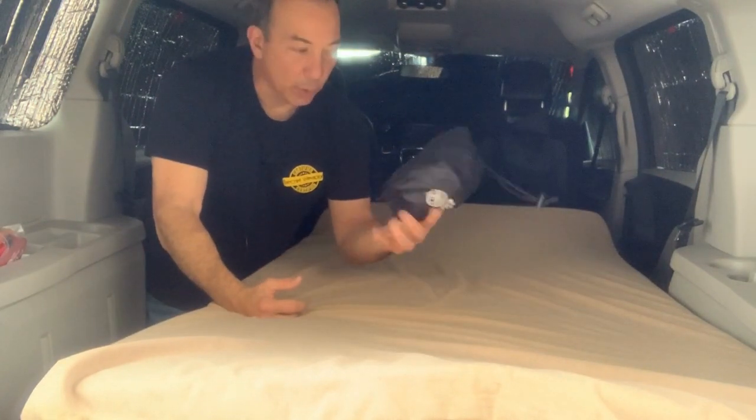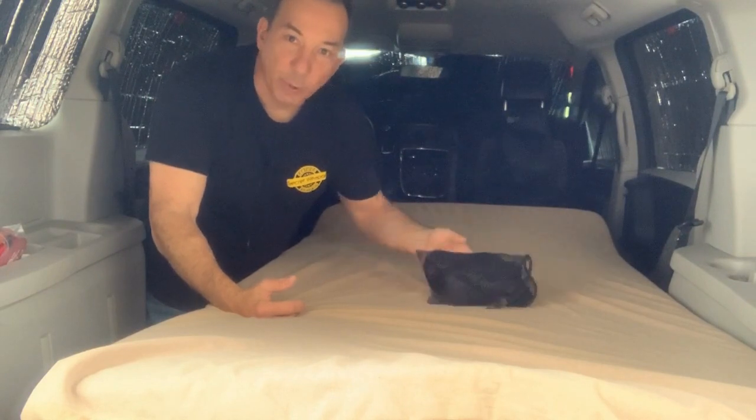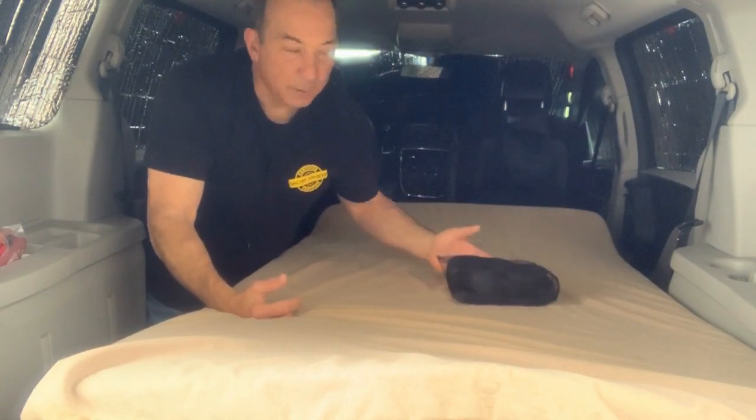There's also a product called Skeeter Beaters — they're magnetized screens that you can put over your windows. I typically don't use these, but they're there if I wanted to get a little bit more airflow through the van.